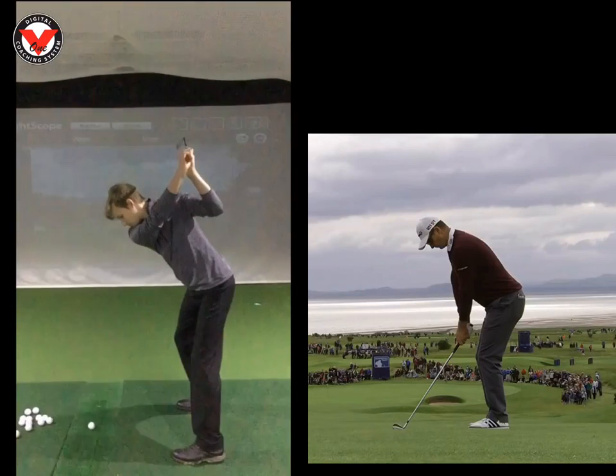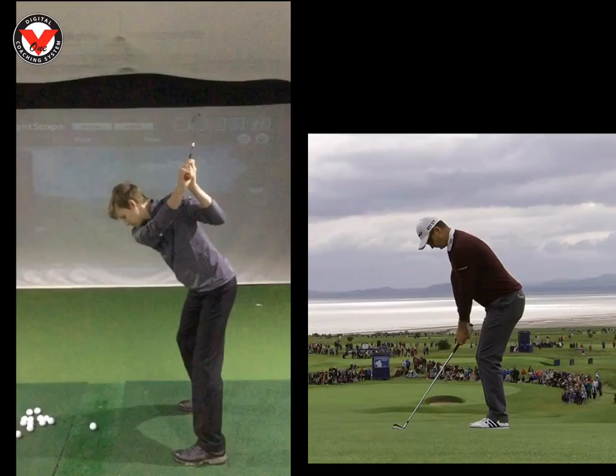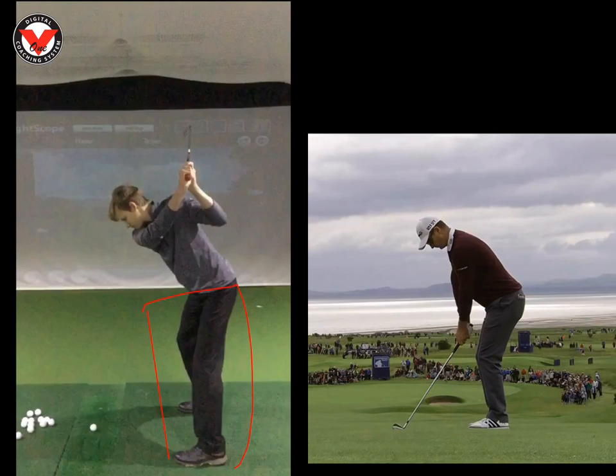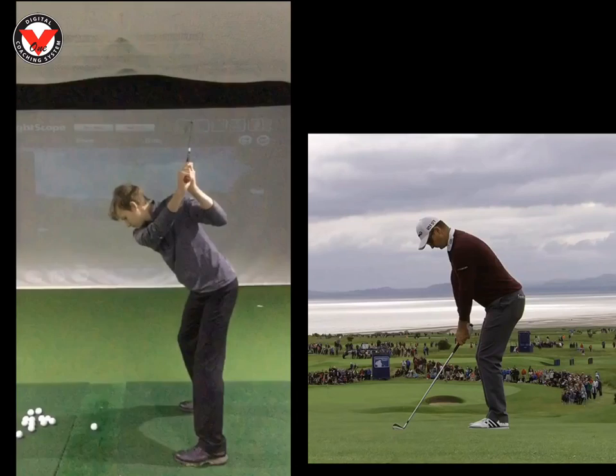One of the drills was to swing to the top of your swing and stop. We used the stick for your belt loops, which is a great drill for you when I'm not with you. From here, once you've stopped, the idea is to keep the bottom half exactly where it is but get the chest to work down and around. We need to feel that we're going to hit the ball with our arms and chest, opposed to legs.